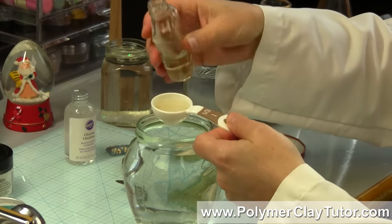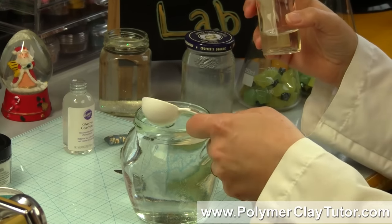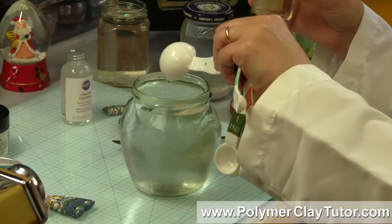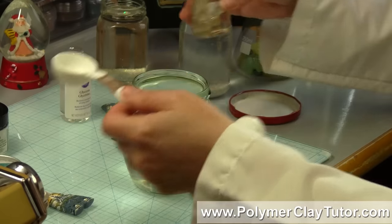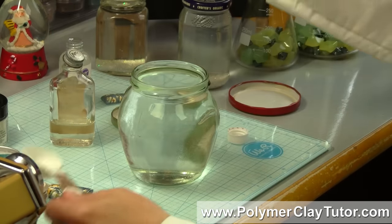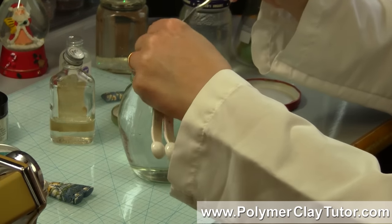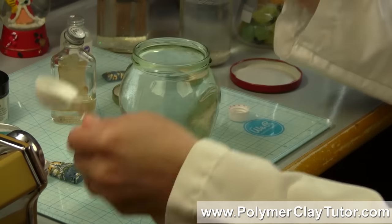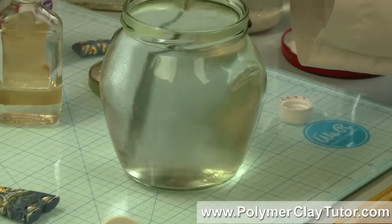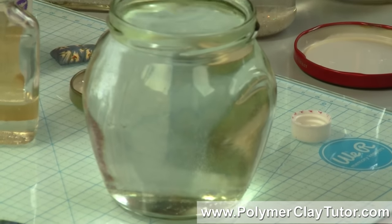So this one has a little bit of a yellowish tint to it, the other one has a very clear tint, but as you pour it in you can see it just sort of disappears — melts right in. It's an interesting thing; I should do more videos on the different uses of glycerin with crafting. You can use it with your paintbrushes to keep the paint wetter longer, and all kinds of stuff.